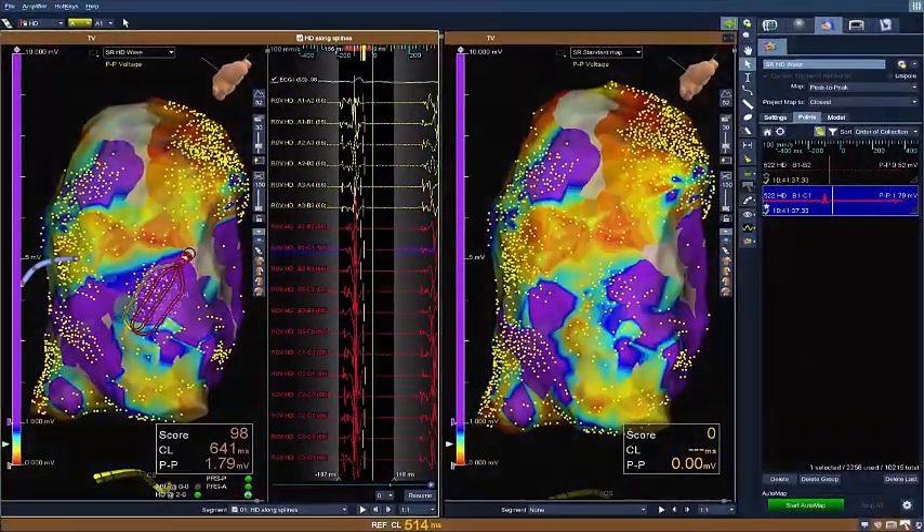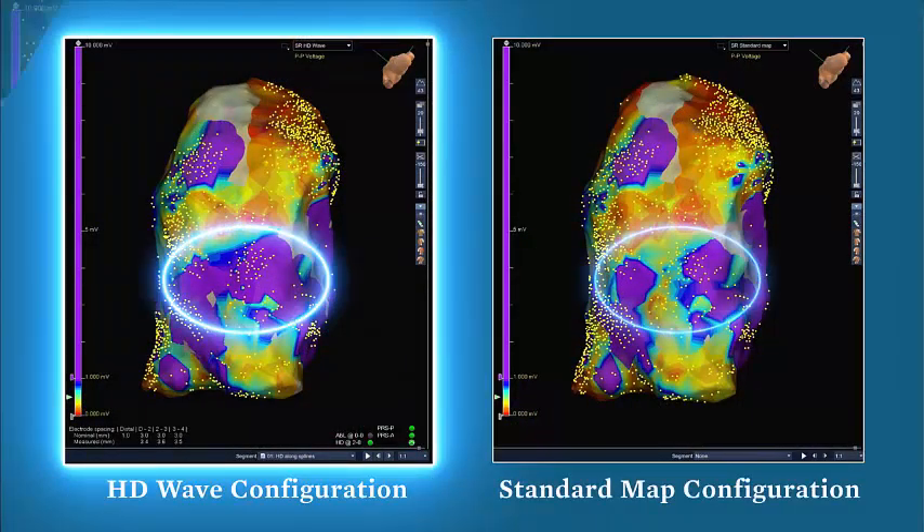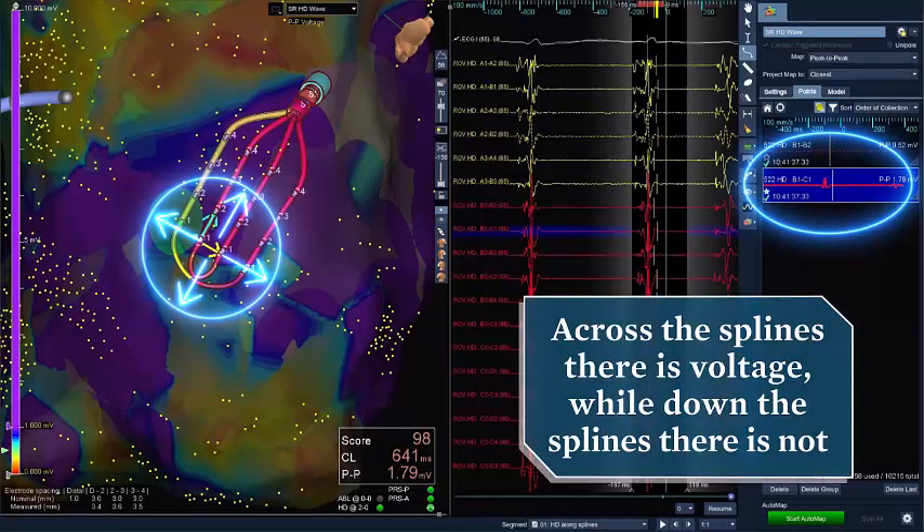Better identify areas of scar with HD Wave technology. The new grid configuration captures data in both directions compared to standard linear mapping — across the splines there is voltage, while down the splines there is not.